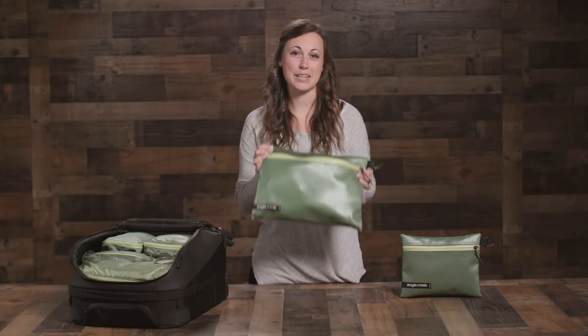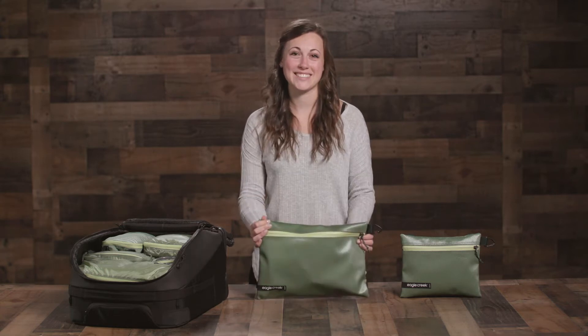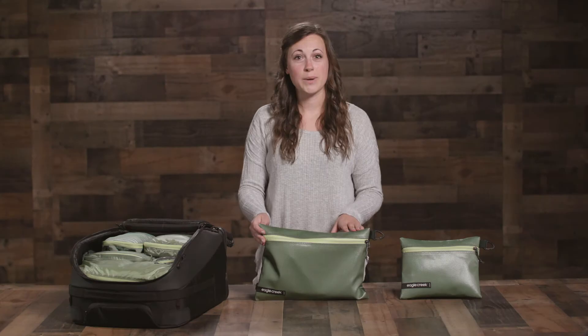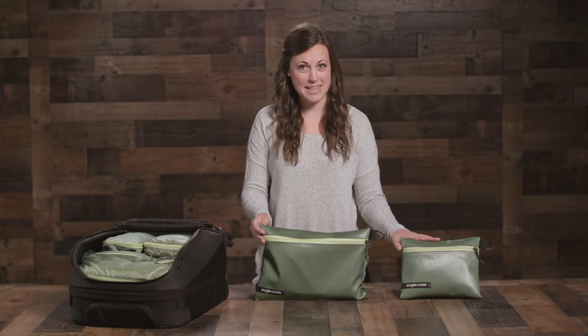Hey everyone, I'm Sam with Eagle Creek and today we'll be looking at the Packet Gear Pouch. These incredibly durable and water resistant pouches protect your items for any organizational need. They come in two sizes, small and medium. When I go camping, I personally love to use the small pouch for headlamps, pocket knives, chargers, and other camping accessories.